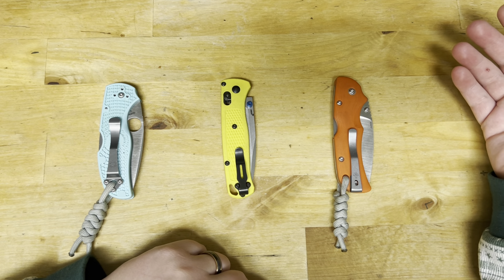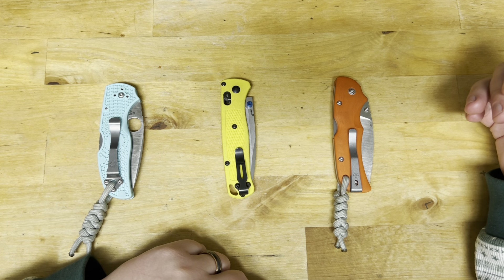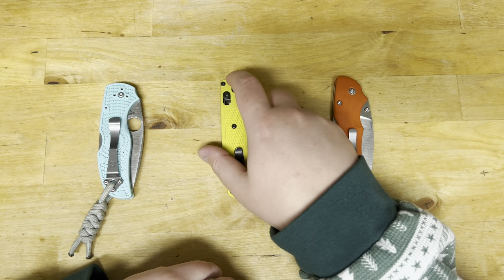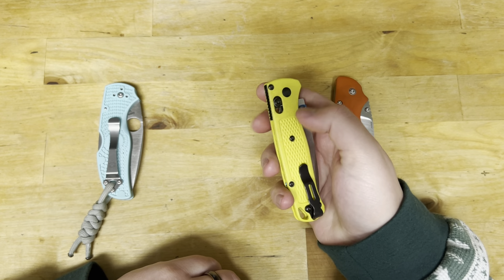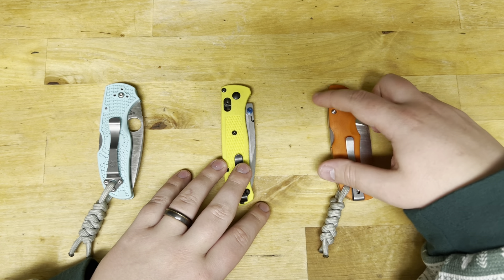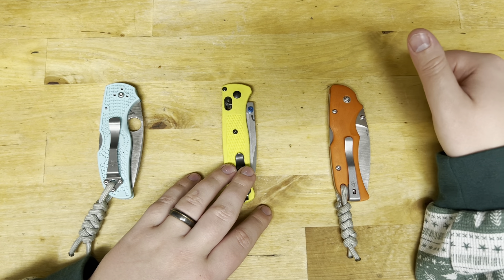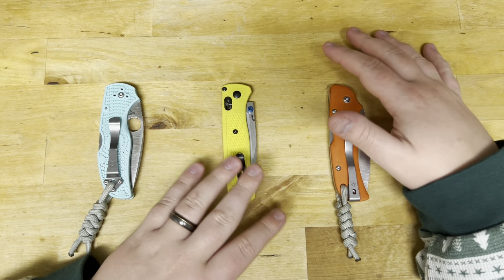You also need confidence in terms of stropping, because if you went to go strop this and were new to doing it, it would feel like you were bad at stropping when in reality it's probably just the steel. This definitely isn't a hard-use steel. S90V is a steel you use when all you have to do is cut and you don't have a whole lot of time in between to sharpen. If you think you're going to have a long day or two days at work and need a knife that's going to stay sharp, S90V is going to do the job.